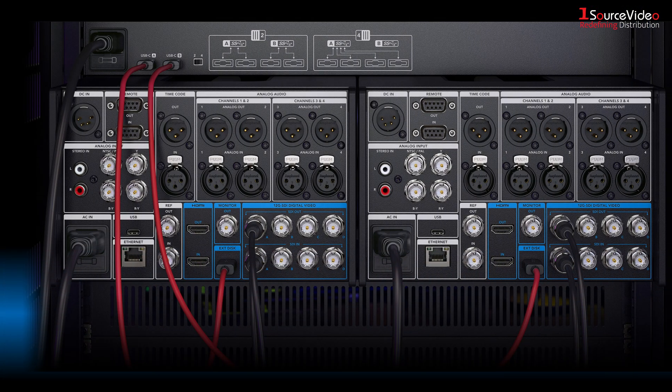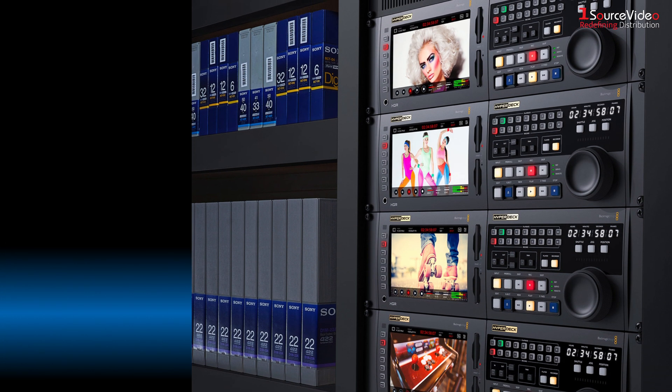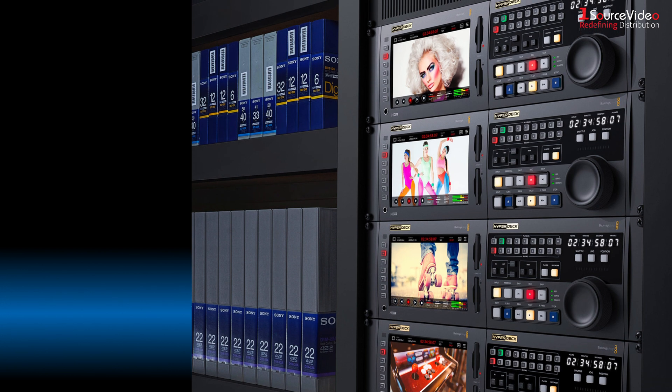The analog inputs also allow you to record from old videotapes so legacy programming can be used on the latest streaming services or for use in editing.